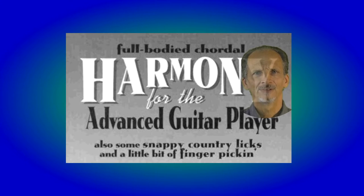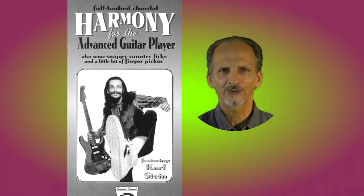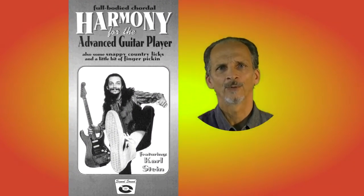You guitar players should enjoy this video. It starts out a little bit slow but stay tuned because it goes into some deep waters — some harmony that is not normally taught in guitar circles anymore.